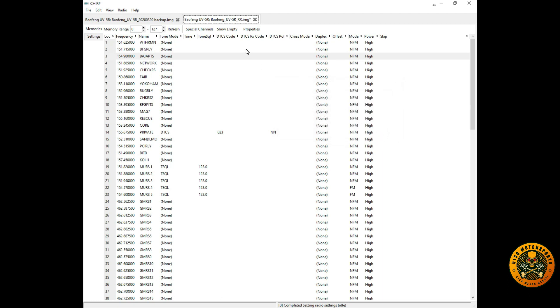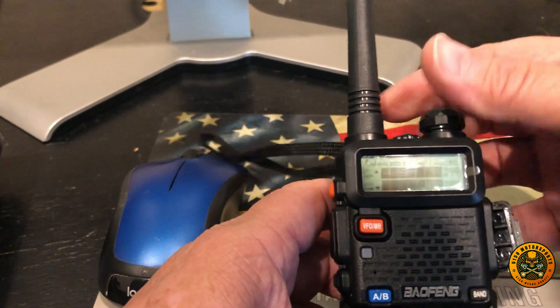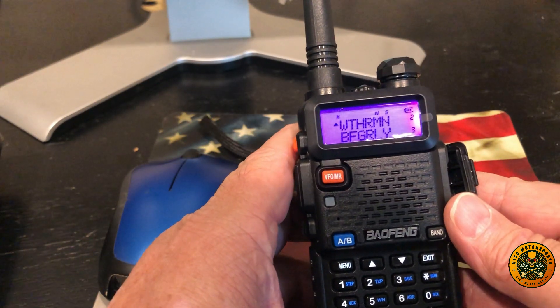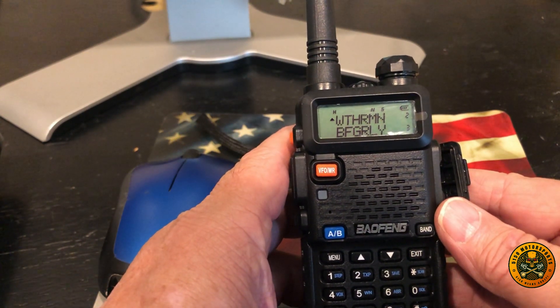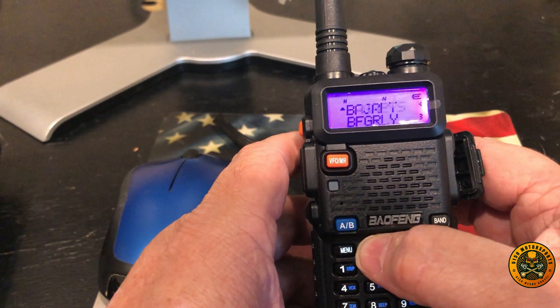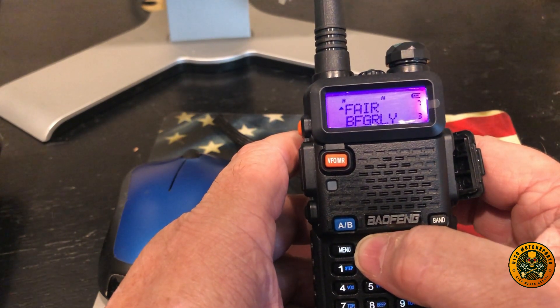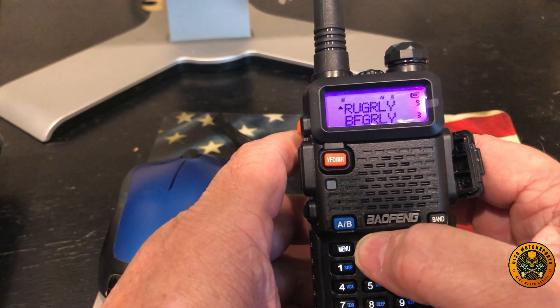Unplug the radio — it reboots. Turn it back on in channel mode, and now you can see the channel names instead of raw frequencies: channel 1, channel 2 is Weatherman, 3 is BFG Relay, 4 is Baja Pits, then Network, Checkers, Yokohama, Rugged Relay, Checkers Two, BFG Pits, and so on.